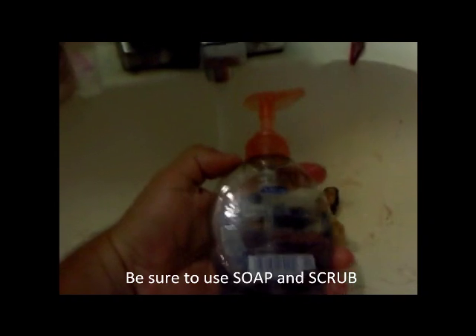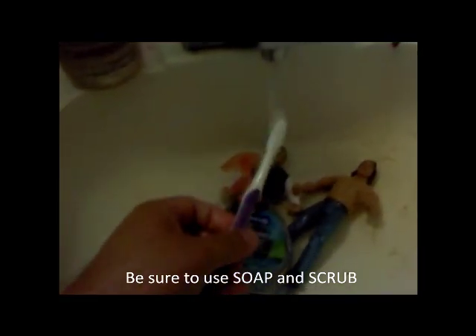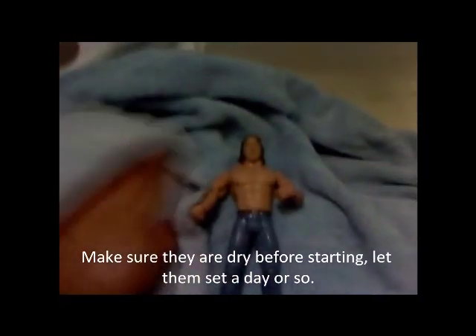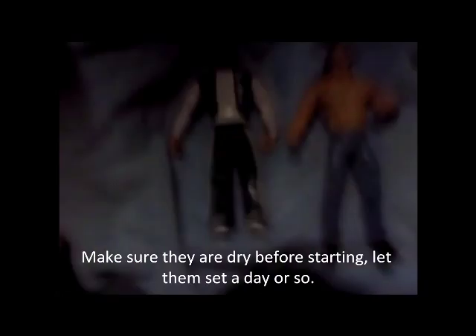Always wash your action figures, whether you take them right out of the box or you get them from garage sales or flea markets. I get a lot of mine from flea markets — that's a great way to find them. Always use soap and scrub them with a toothbrush. Make sure you get all the joints. They have a spray coating of oil on those action figures so that they move correctly. You want to get that off.